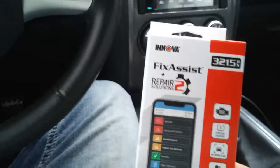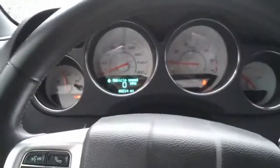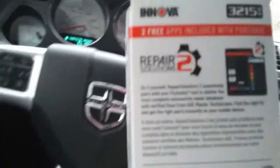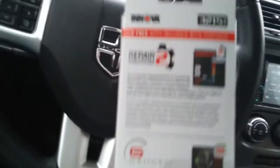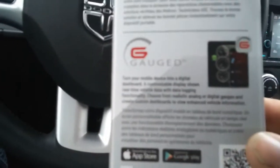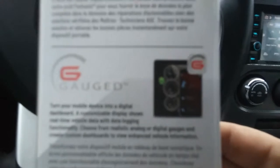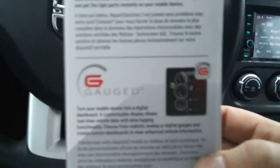I thought this was a pretty cool little kit. I think it was like 60 bucks, but it's worth it. If I'm driving down the road and my check engine light comes on, I can diagnose it myself instead of taking it to a shop and paying their fees. It comes with — well the box says two free apps included, but they're not coupon codes. You just go to the Play Store for Android and they're free. The other one is called Gauged, which is kind of cool — but it's limited with the free edition; you're only allowed like three gauges at a time.